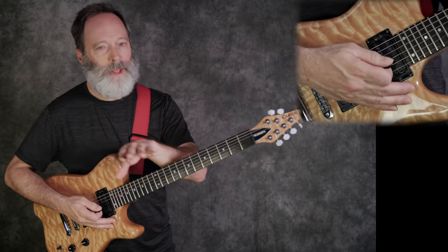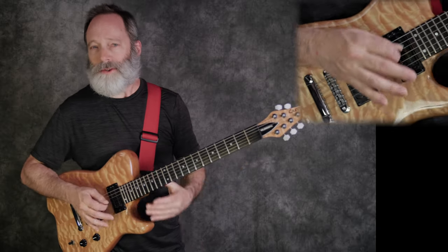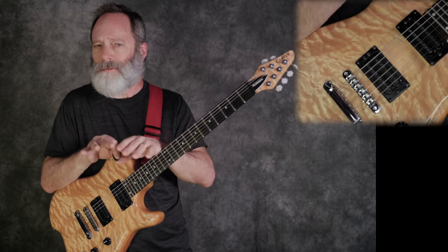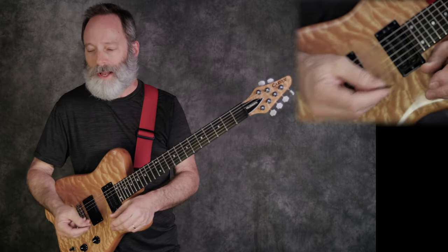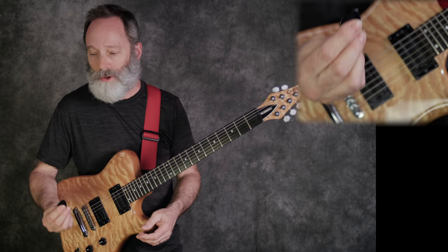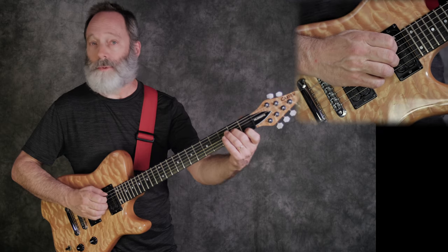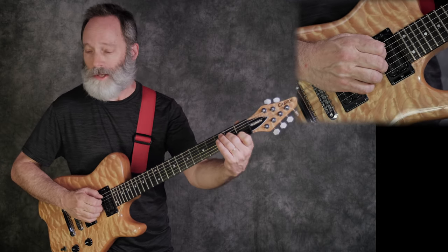Just tap in that tempo so you get that nice dotted eighth kind of gallop. Next we're going to work on hybrid picking. If you haven't seen the other videos — what is hybrid picking? Basically, it is a style of playing where you use a flat pick and your fingers together to play chords and arpeggios and even melody lines.